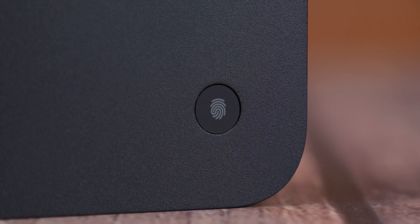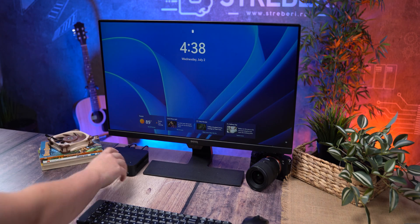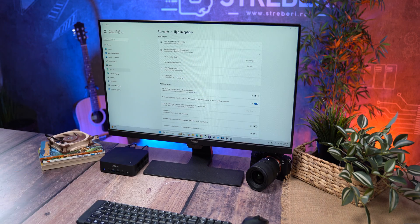You can literally pick it up with one hand and even slide it into your jacket pocket if you really wanted to. On the top there's a fingerprint scanner so you can log in securely with Windows Hello — a pretty cool feature for a mini PC.